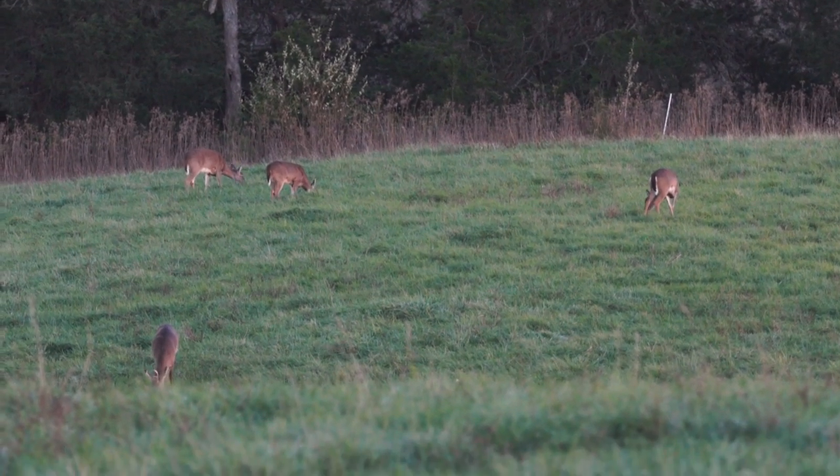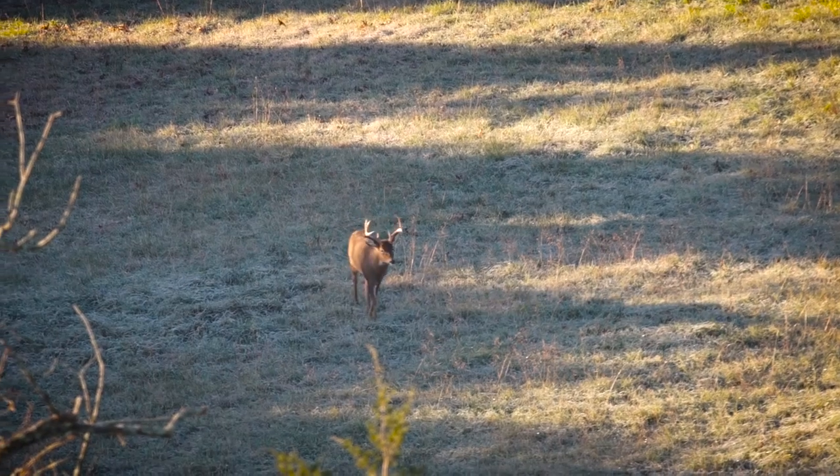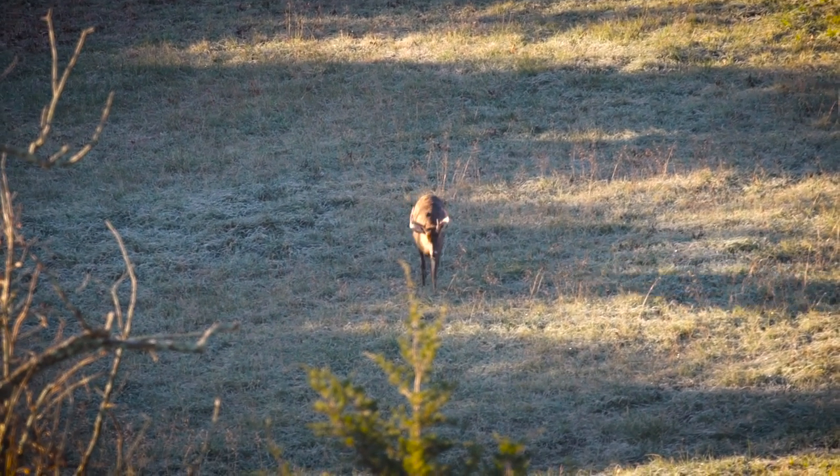Earlier this week, a 130-inch deer was taken. We try to keep it within a 130-inch range, and anything that has a deformation or anything like that, we try to take out of the herd. So if you have a big wide four-point, you take it out. Absolutely.